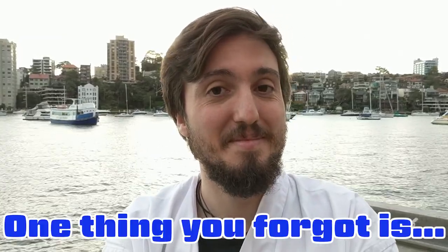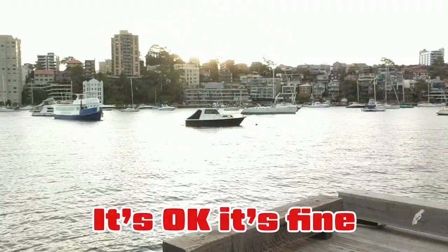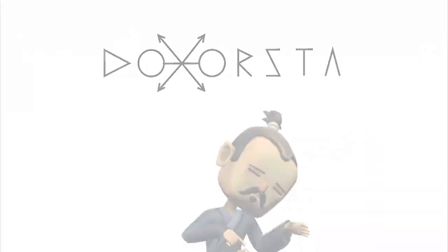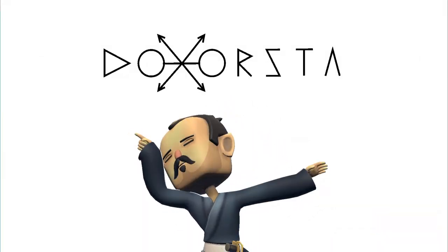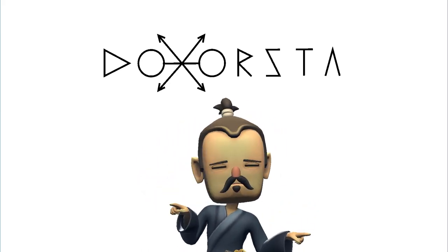One thing you forget is you forget wearing a mask. Thank you for watching. I hope you enjoyed this video. If you like it, please give us a comment and subscribe to our channel. See you in the next video.